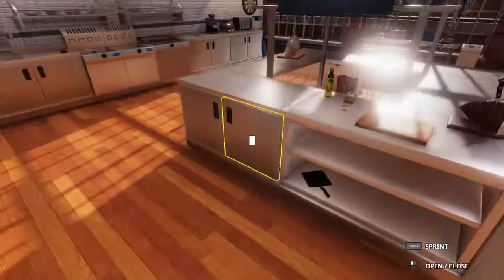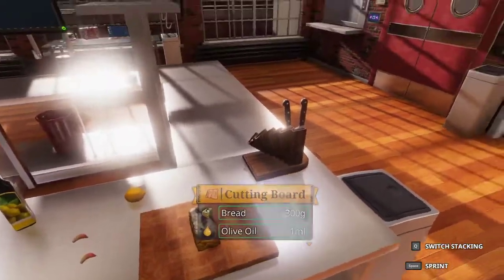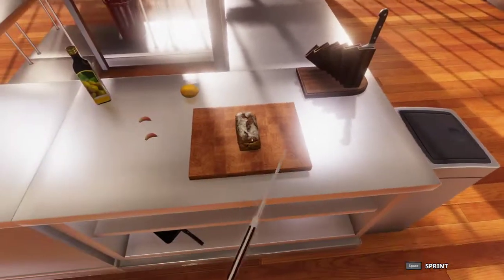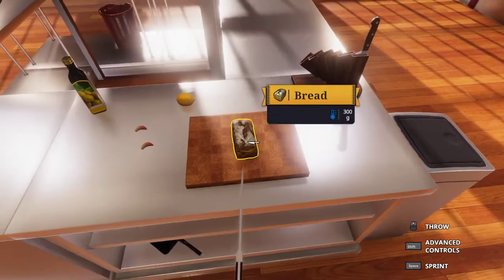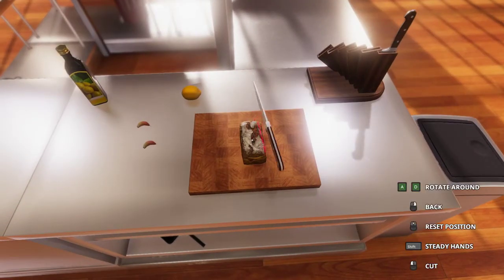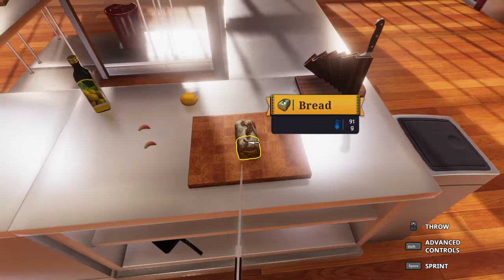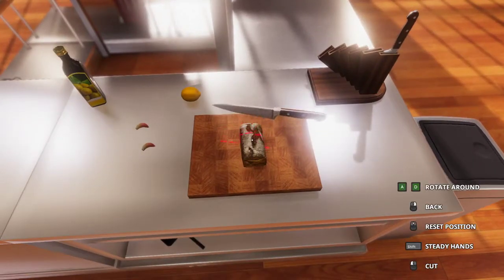To start off this recipe, we are going to do the croutons. The croutons take a bit of precision. We need 100 grams of bread, but each loaf of bread is 300 grams, which means we need to make a cut and get 100 grams, or close to it. We want to try and cut this one roughly in half.